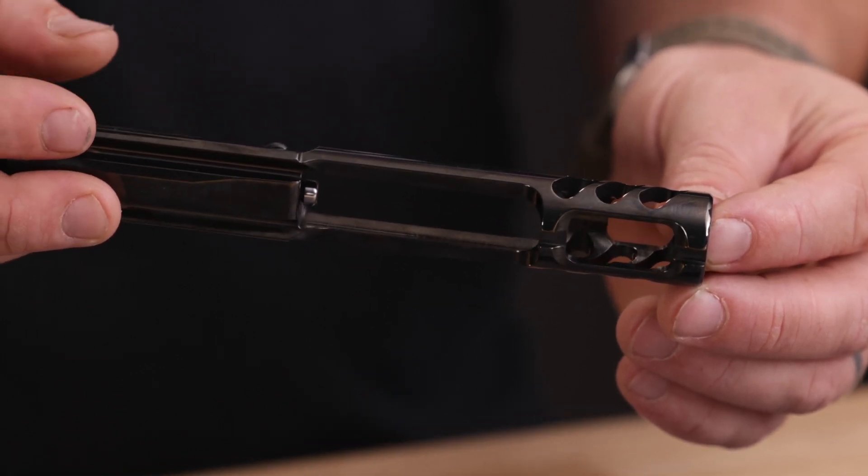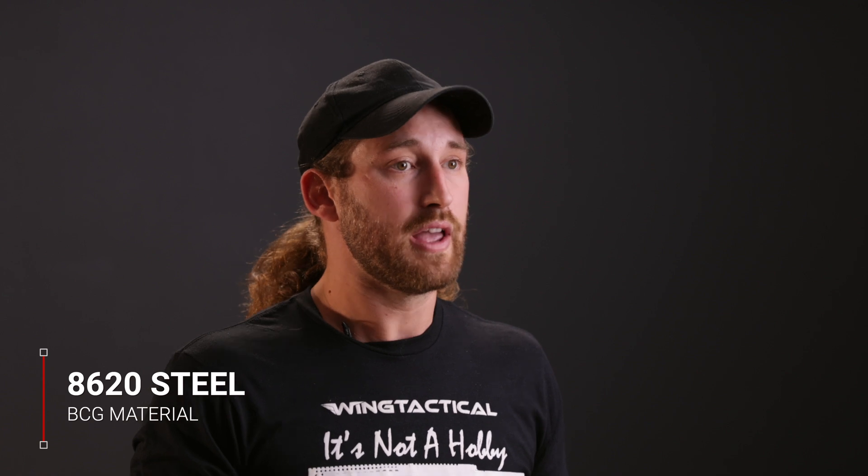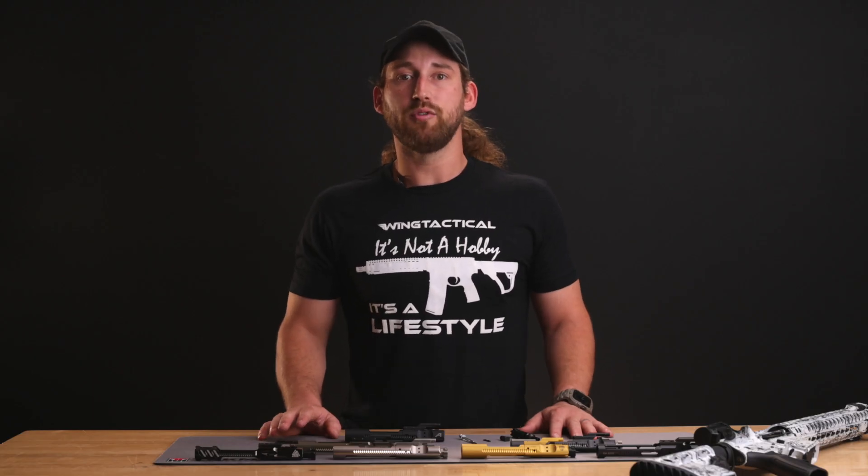Bolt carrier groups are made from durable steel so that they can withstand the high heat and pressure inside the chamber after a round is fired. The standard mil-spec material for a bolt is Carpenter No. 158 steel. It's used to make M4 and M16 bolts and is a case-hardened steel with a very hard exterior which prevents surface wear and cracking, while the inside steel is slightly softer and more flexible, allowing for better absorption of forces and lower chances of stress fractures. 8620 steel is not as strong as Carpenter 158 steel and therefore is only used for bolt carriers. Mil-spec M4 and M16 rifles use 8620 steel for their bolt carriers, which also helps in keeping the weight of the BCG down.